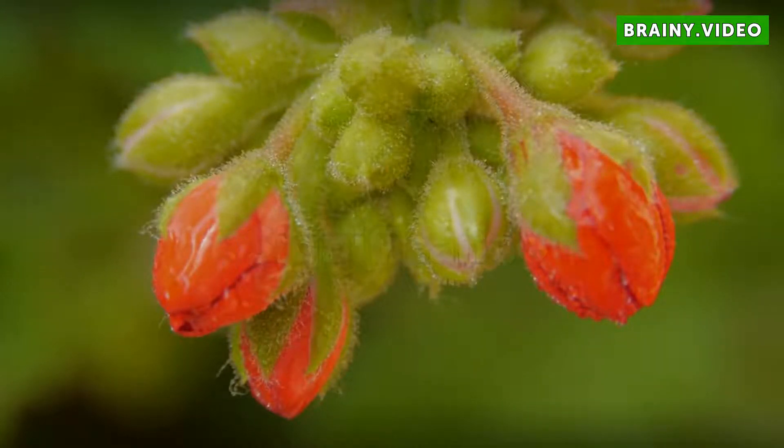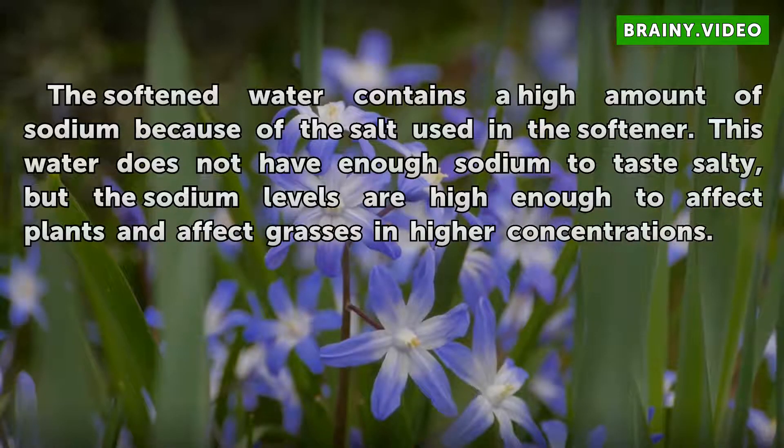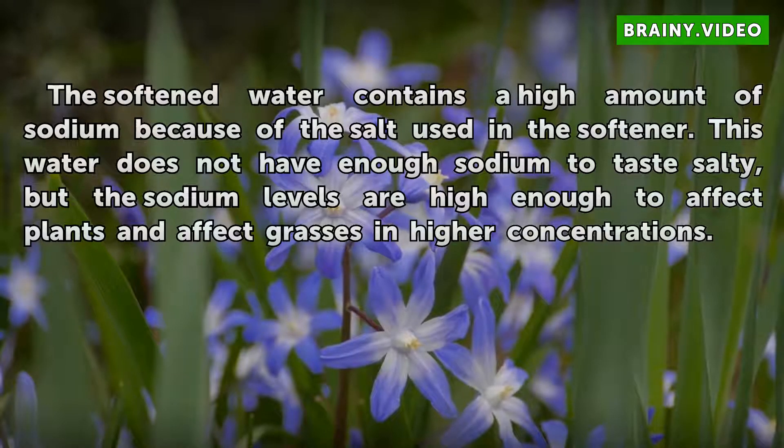Significance: The softened water contains a high amount of sodium because of the salt used in the softener. This water does not have enough sodium to taste salty, but the sodium levels are high enough to affect plants and affect grasses in higher concentrations.